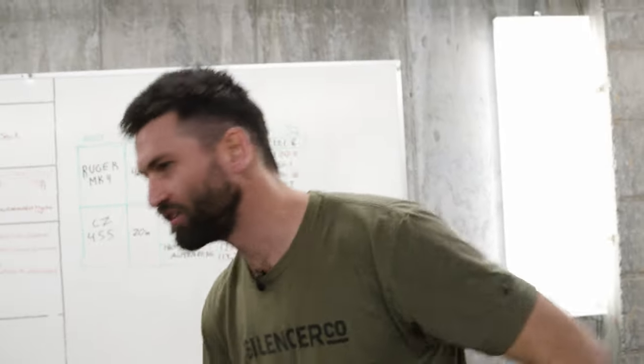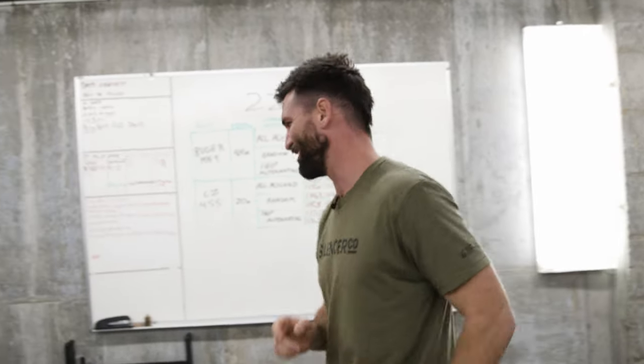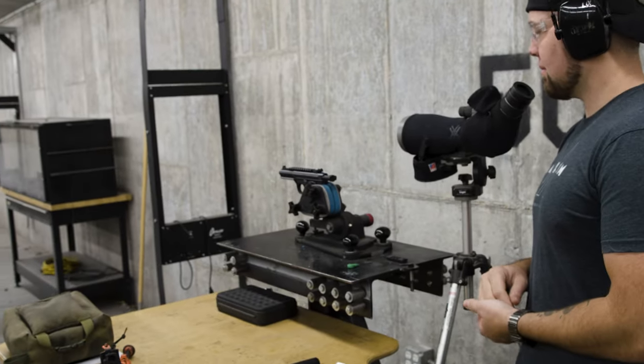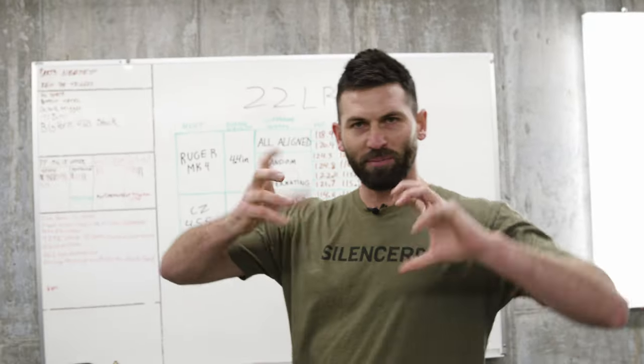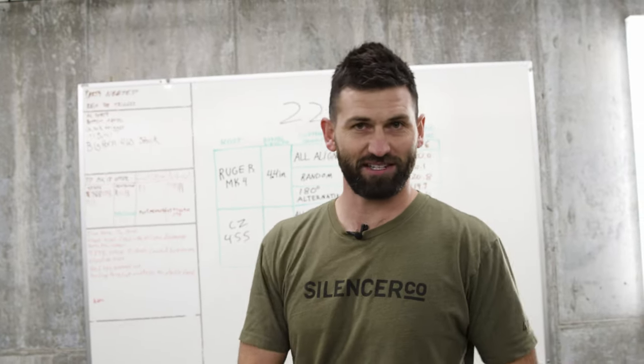Now moving on to accuracy. We've got our Mark 4 in a Ransom rest to keep it rigid. We'll shoot a couple groups to establish the innate accuracy of that pistol at 25 yards, then throw on our suppressor and experiment with port alignment to see how that affects group sizes — if it does.